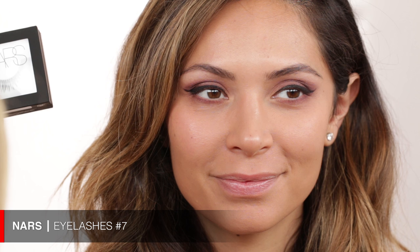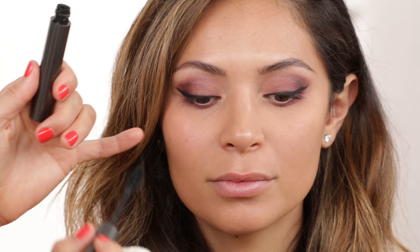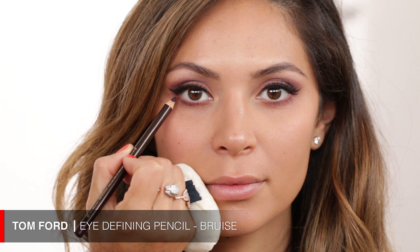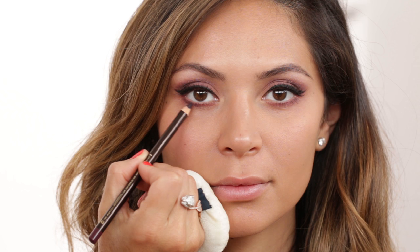Now I'm bringing in the Giorgio Armani Eyes to Kill mascara — just a small amount of coating because I'm bringing in these NARS strip lashes, number seven, right afterwards. I'll do a light coat of mascara, put the lashes on quickly off camera, and also put a little bit of mascara on the lower lashes. We just added those lashes — they're amazing on you. I'm going to bring in this Tom Ford pencil, a really beautiful purpley color, to add a little more drama on the lower lash line and tie the whole makeup together.